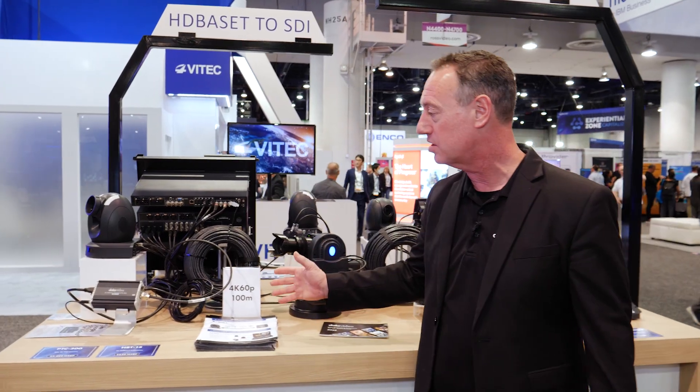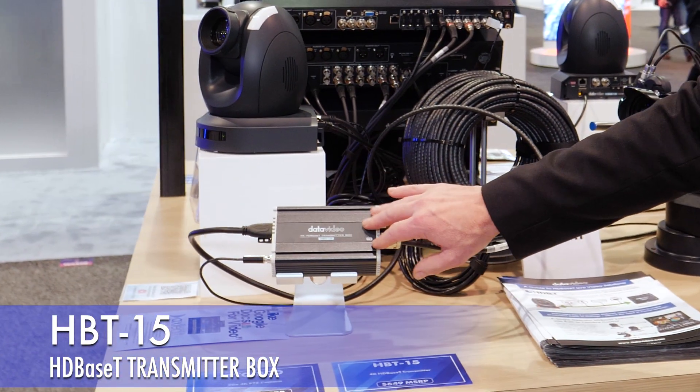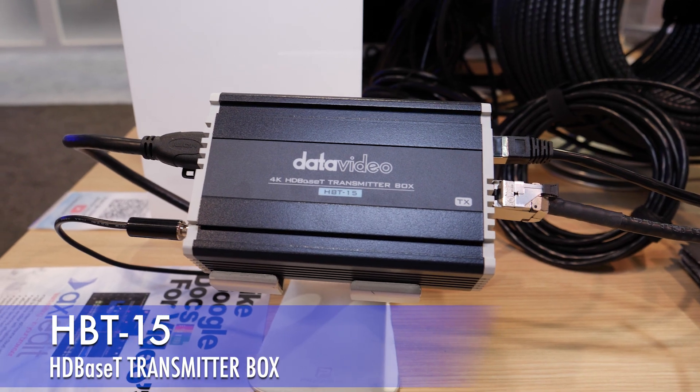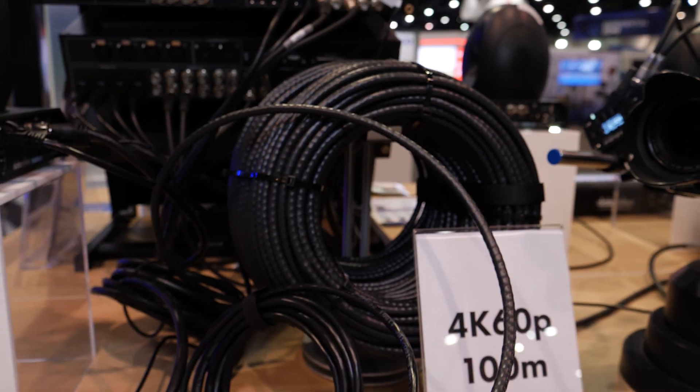In our next solution, we have the HPT15, which is our HDBaseT transmitter box that's supplying all of the information — the video signal, the power, the camera control, even the tally information — all over a single CAT-6 cable.